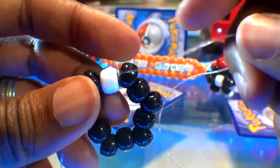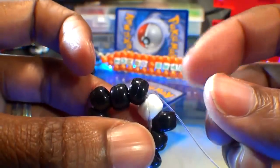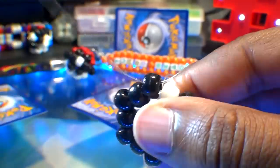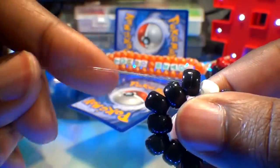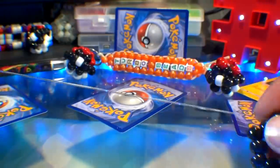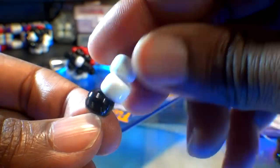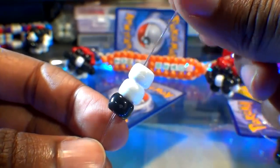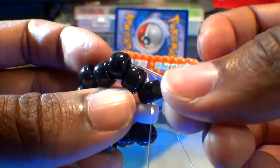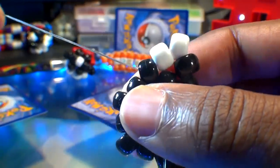We should have one short end of string and one long end of string. We'll take that long end of string and run it back through the closest black bead. Watch close as I guide this string through this bead and pull it all the way through — this will set us up for the next steps. Now we can build around the shape by adding beads to the long end of string and running it through each point. Let's add three beads starting with one black bead and two white beads. Now we're going to run that long end of string to the next point of the hexagon by skipping one bead, pulling that string all the way through until those three beads stack right into place.